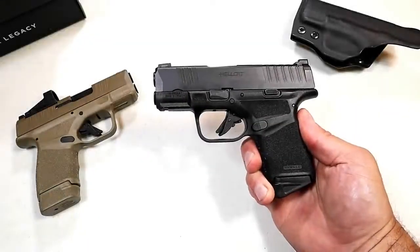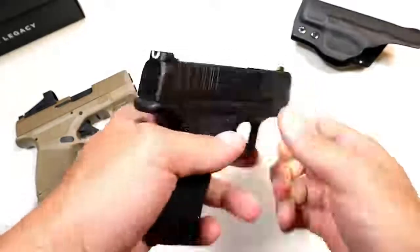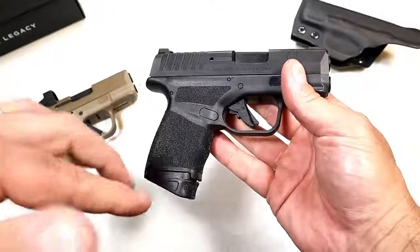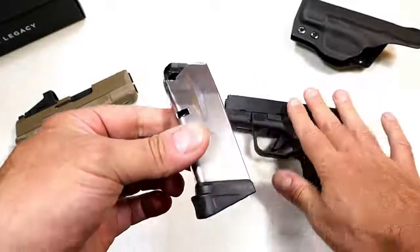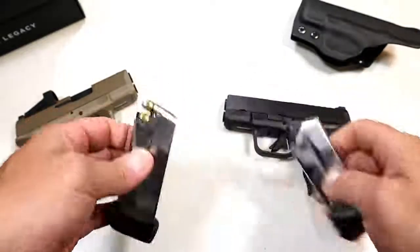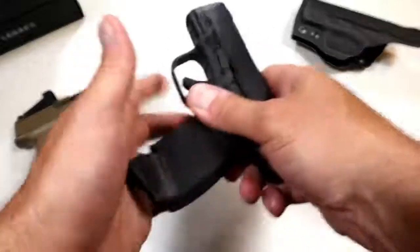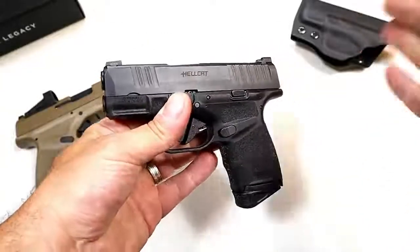Thanks for checking in today. We're looking at the Springfield Hellcat, introduced September 2019. It's a subcompact 9mm handgun that has the most magazine capacity of any handgun in the industry of that size. Here you have an 11-round magazine and over here a 13-round magazine — in a small subcompact gun, that's a big-time bonus for CCW. Here we have an unloaded pistol and I've owned it since September.